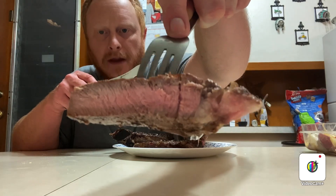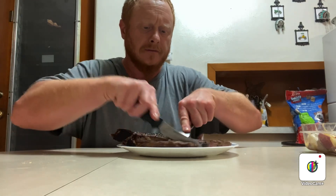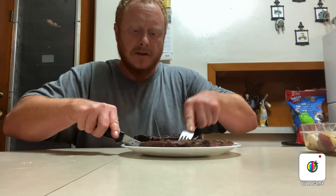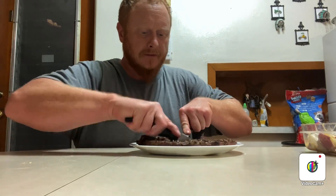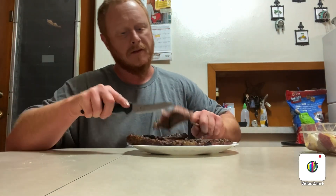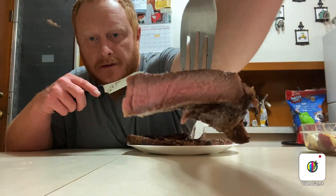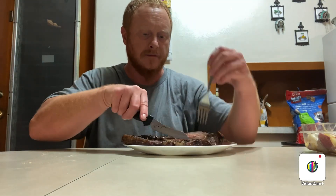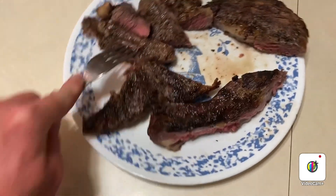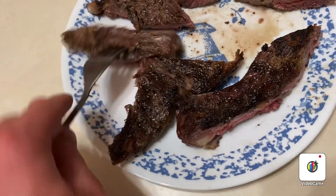Just a little over medium. Oh yeah, that's what I'm talking about right there.